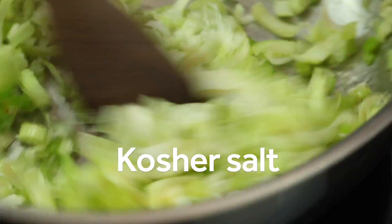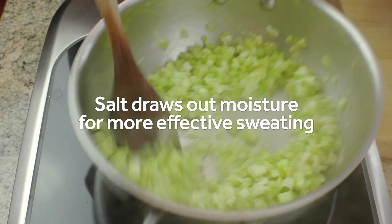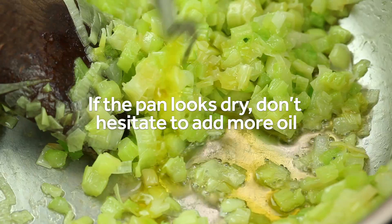Stir everything to combine and then season with salt. Salt will help draw out liquid from the vegetables, which allows them to sweat and soften more rapidly. Keep cooking the vegetables, stirring frequently, and adding a few splashes of olive oil if the pan runs dry, until they're very soft but not yet browned. This will take about five minutes.